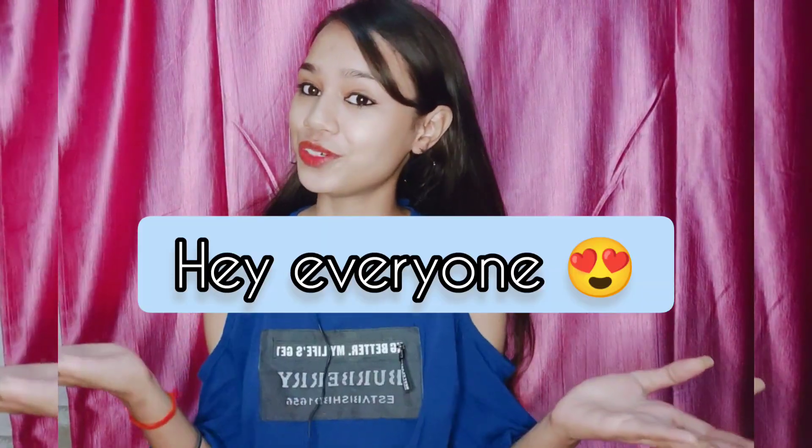Hey guys, welcome or welcome back to my YouTube channel. How are you all? I hope you all are doing great and safe. My name is Anamika, and if you are on my channel for the first time, please don't forget to subscribe.